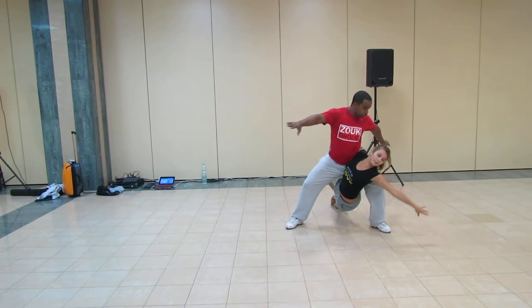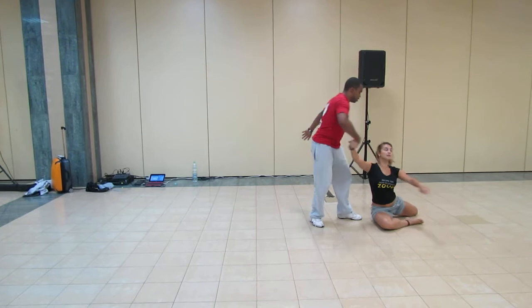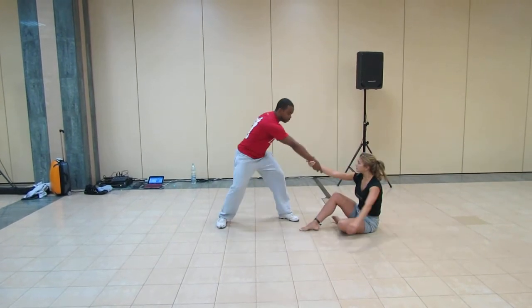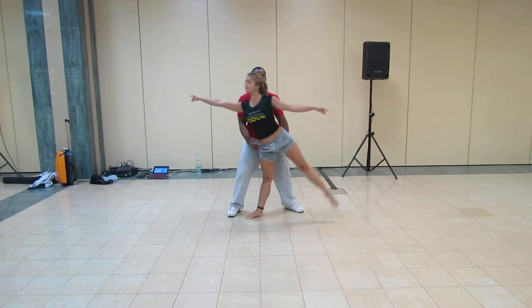Ladies: jump, sit, and change. From here you can do the other one — turn your leg, change the position of your hand, jump, and down. Yeah?